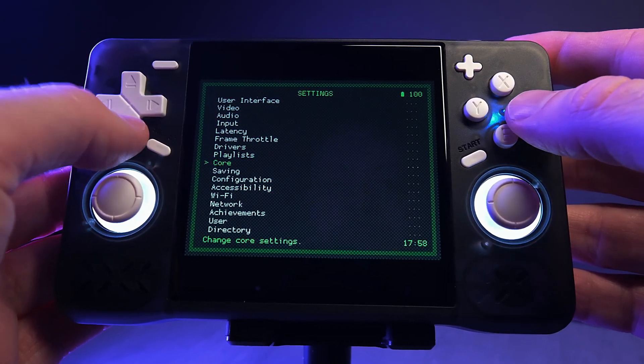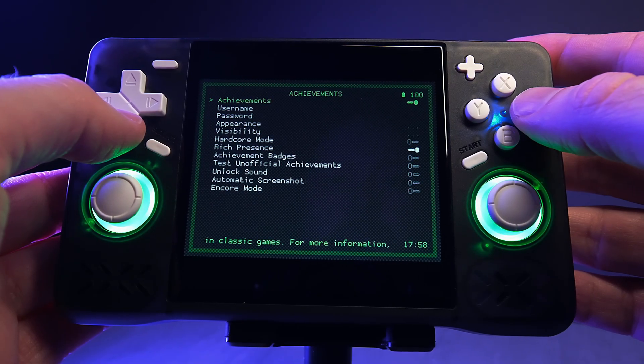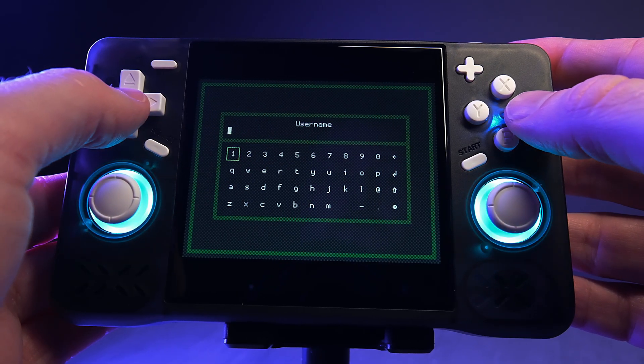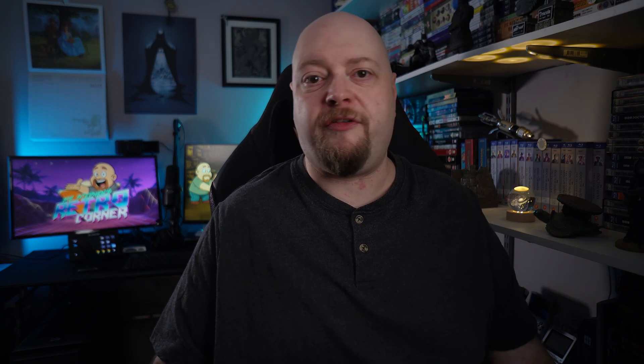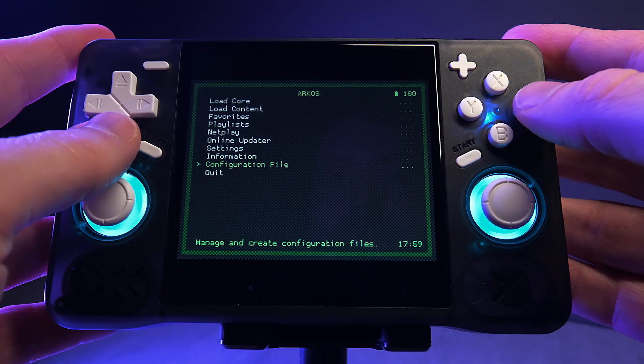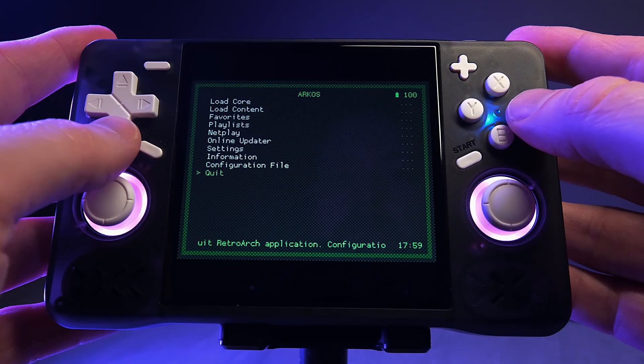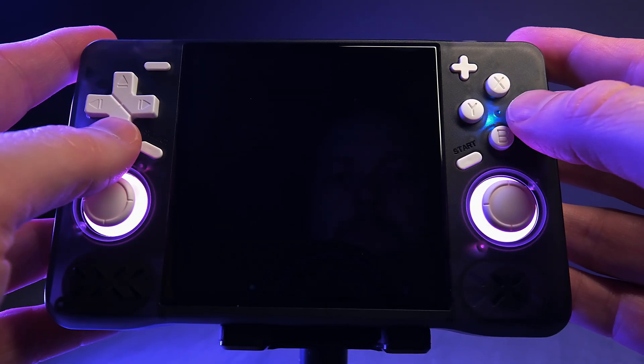Back out to the Input menu by pressing B, then scroll all the way down to Confirm Quit and make sure that's turned off — this changes the quit behavior so you only need to press Select and Start once instead of twice. If you're into retro achievements, go to Settings, then Achievements, and turn it on. Make sure Hardcore Mode is turned off. Enter your username and password for retro achievements. Then press B to back out to the main settings menu, navigate to Configuration File, select Save Current Configuration and press A, then back out to the main menu and select Quit to return to the Arc OS menu. Now do the entire thing again for Retro Arc 32.